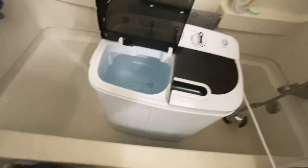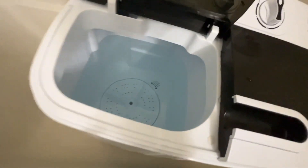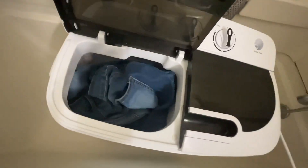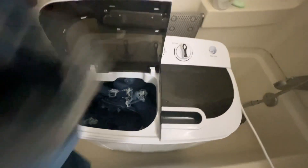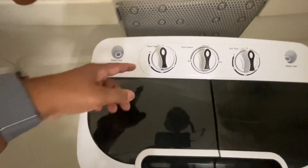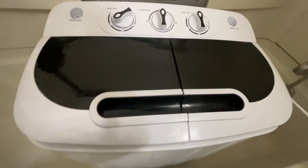Hey, it's Oteen from Oteen TV. I had a request to do jeans in this Zinni portable washer and spinner. Here we go — here's one pair of jeans. I have three pairs that I'm going to try. The water is already in there, filled up to the highest line. There are markings on the inside of the machine to let you know how high to fill it. That's two pairs in there, and here's the third pair. I'm going to get that spinning and turn my timer to 12 minutes.